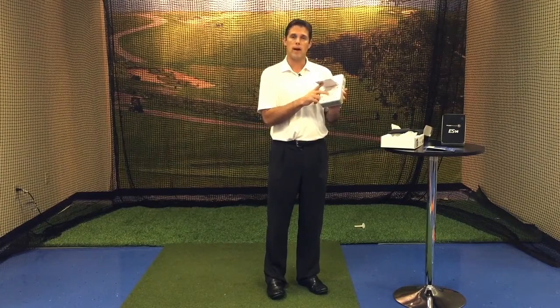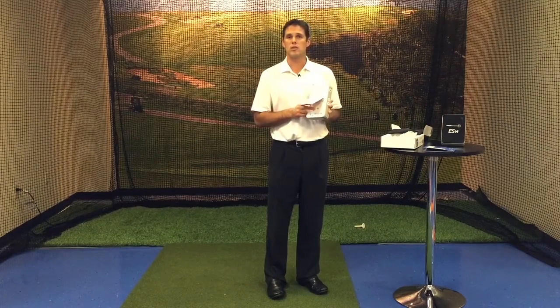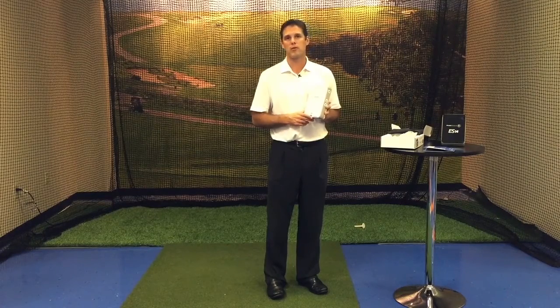Behind the kickstand, we're going to have a battery compartment. It houses a nine-volt battery that's going to give you 16 hours of use. There's also a spare compartment for an extra battery, so you're never left without a battery on the range.